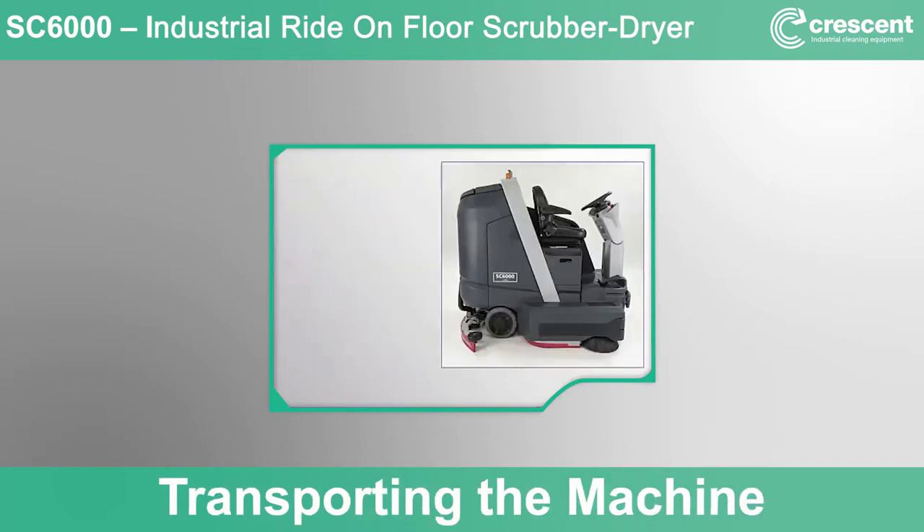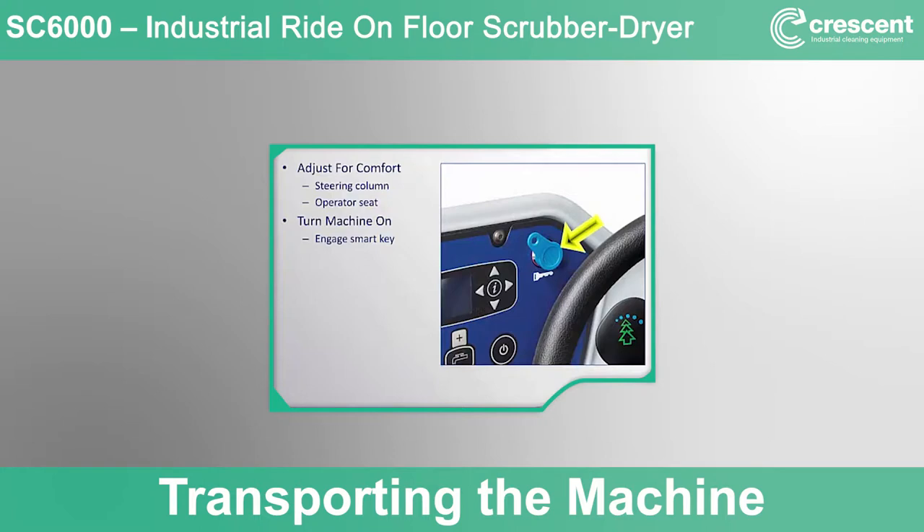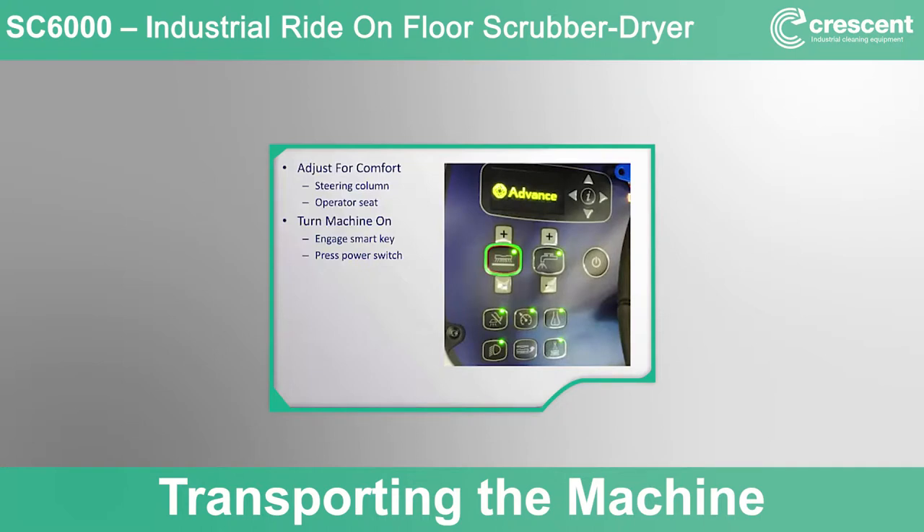Transport the machine to the area where you will fill it with water and detergent. Board the machine and set the tilt steering wheel to a comfortable position using the steering column tilt adjust release. The seat can also be adjusted forward or backward using a lever on the seat. Turn on the machine by placing the smart magnetic key in the indicated location and pressing the power switch. After the machine initiates, the magnetic key can be removed or left connected. There are two different color keys — blue for the operator and yellow for the supervisor. All keys have a unique identification number and can be programmed to allow or prevent access. When the machine initially turns on, all control panel button LEDs will light up and an initialization screen will be displayed as a self-test executes.